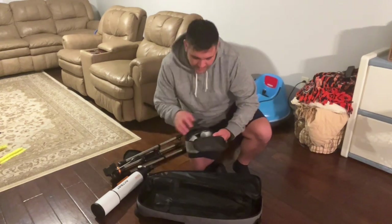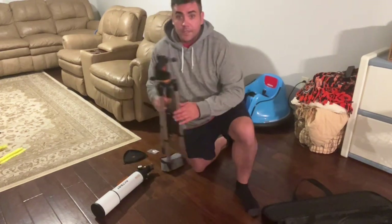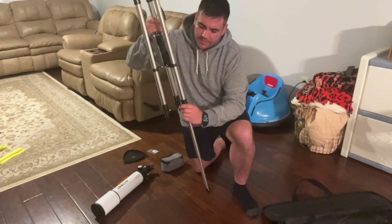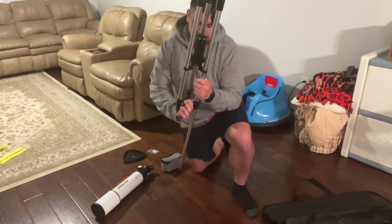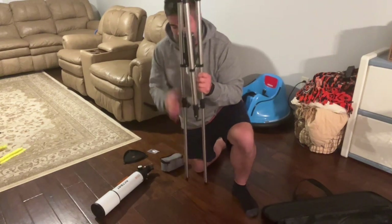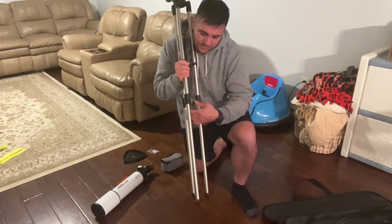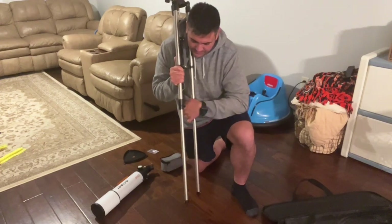I'll add everything on as I'm putting this telescope together. The first thing you do is undo the little screw part on the tripod, extend it, and once it's extended you lock it in place — just turn it to the right, righty tighty lefty loosey. Do the same thing on the other side, extend it all the way out and tighten it up. Do the same thing on the third leg.